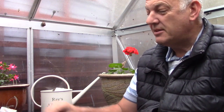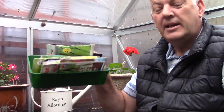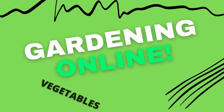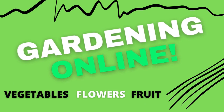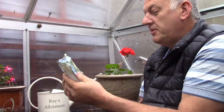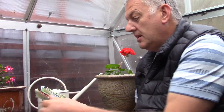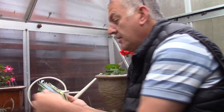Hi, I'm Ray, this is Gardening Online. Today, first of September, it's a great old day out there. It's quite chilly — the mornings are taking a long time to brighten up now. Anyway, we're in the greenhouse and I've got some seeds. I'm going to show you what we can still plant in September.